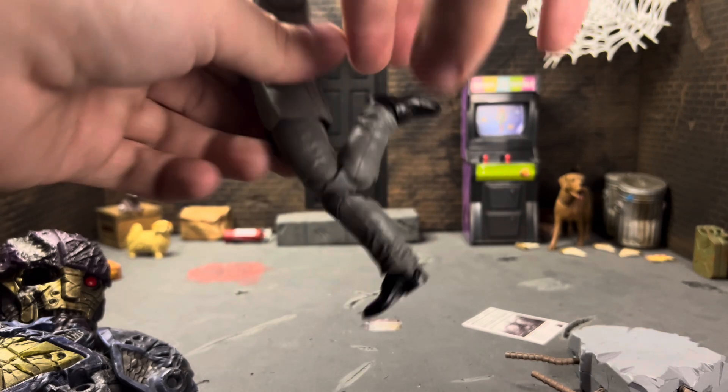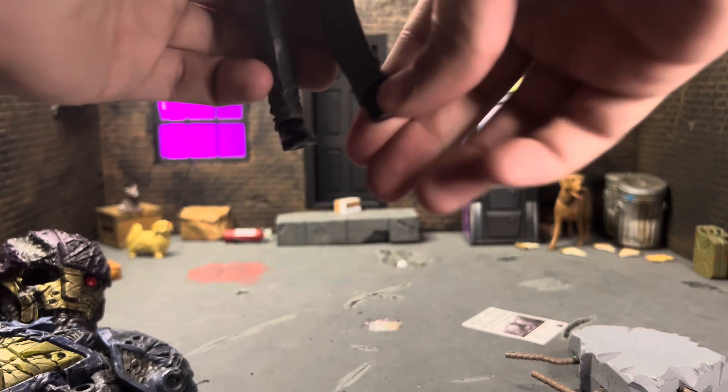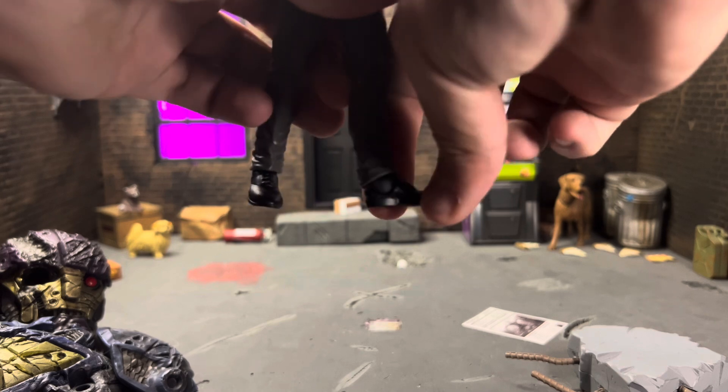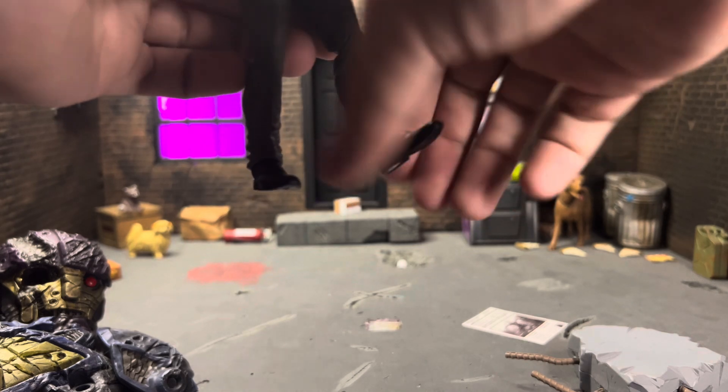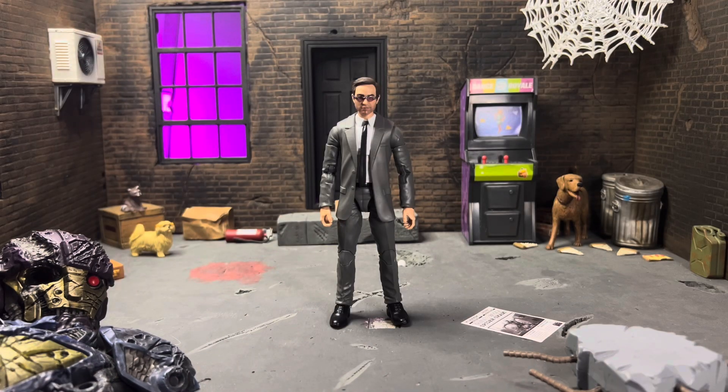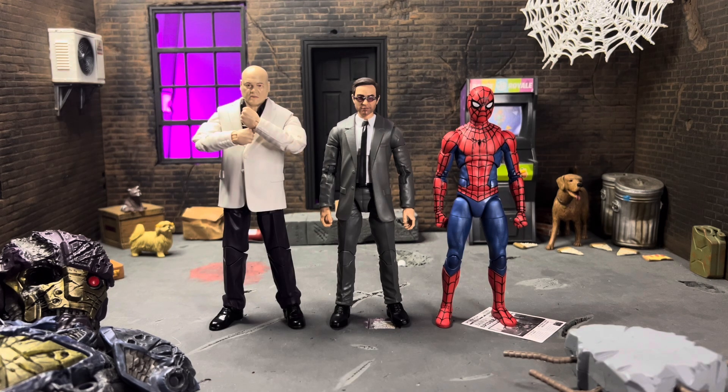His legs go out pretty far and can go up and back. The thigh swivel is a little tight on mine but not bad. He's got double-jointed knees that could be better but aren't bad. He has ankle boot swivel down here, which is really nice — the ankle can go back, forward, and he does have ankle pivot as well.